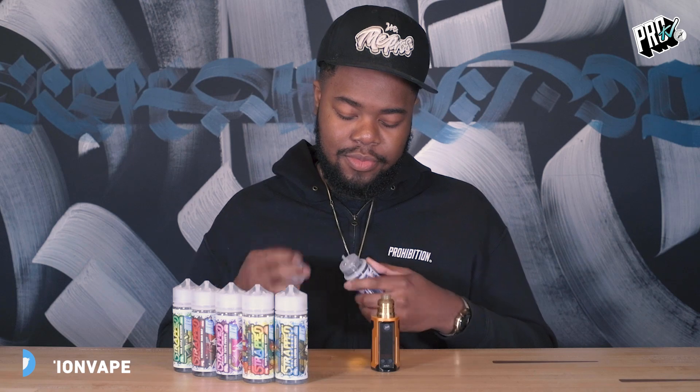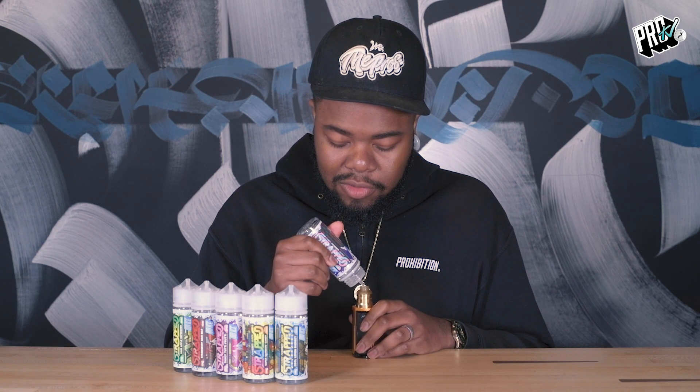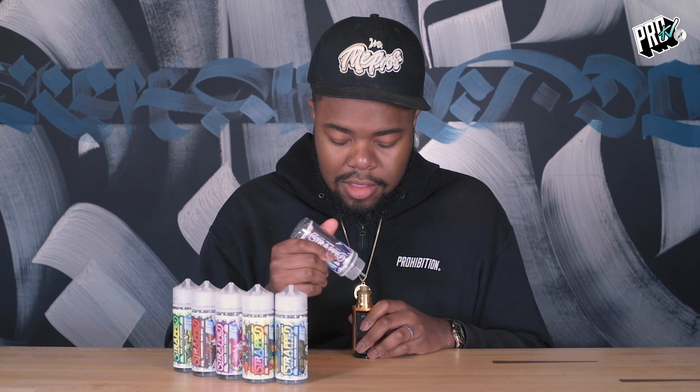Very first up, we've got Bubblegum Drumstick, and this is the very first one from what I like to call Series 1 on Strapped. Really excited to see how this works out. It's a really nice and subtle sweet flavour with some chewy sort of notes to it. So, see how this goes.